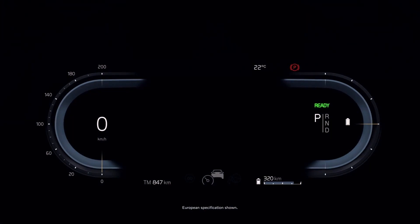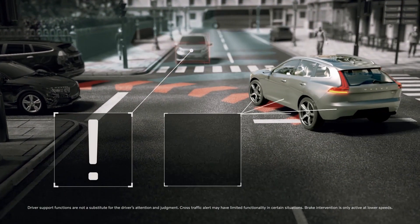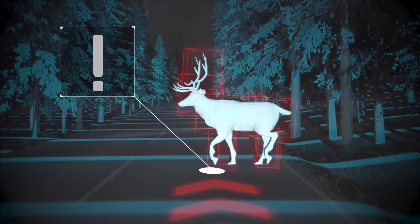Because we're in a Volvo, safety features like the Blind Spot Information System come standard, as does collision avoidance, which can detect and help you avoid a collision with other vehicles, pedestrians, cyclists, and large animals. Anytime, day or night.